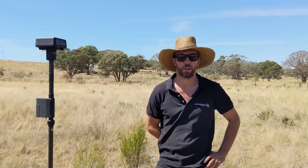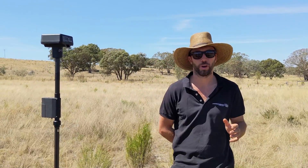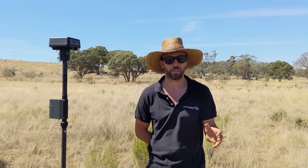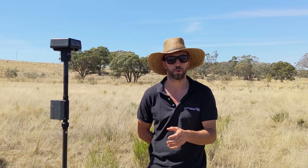G'day, it's Oscar here from Drones for Hire. Today we're going to run through a bit of mapping. This is going to be the first video in a three-part series about mapping, processing, and then application with the spray drones.